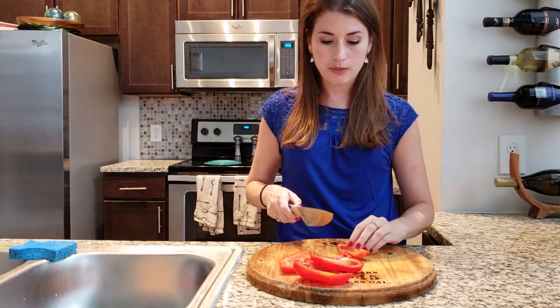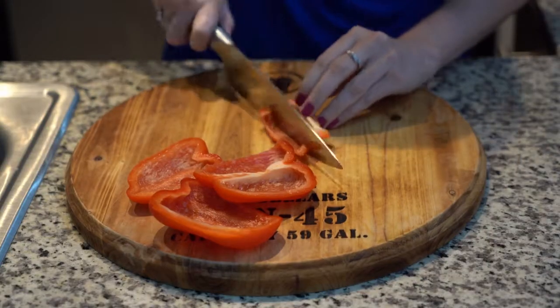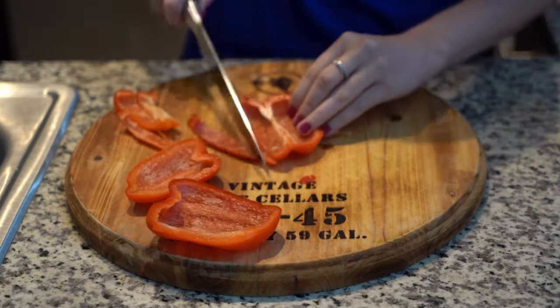Next, you want to cut it into strips. So put the skin side down so that it's easier to cut and just go ahead and cut it into strips.